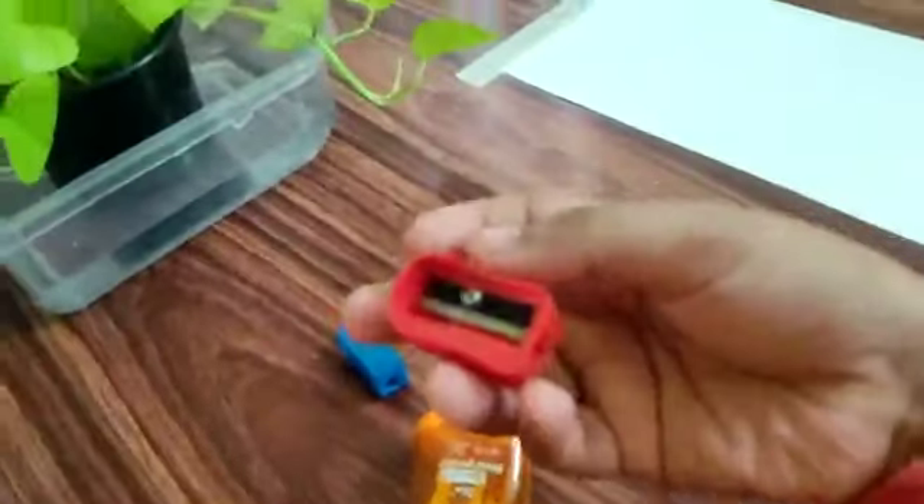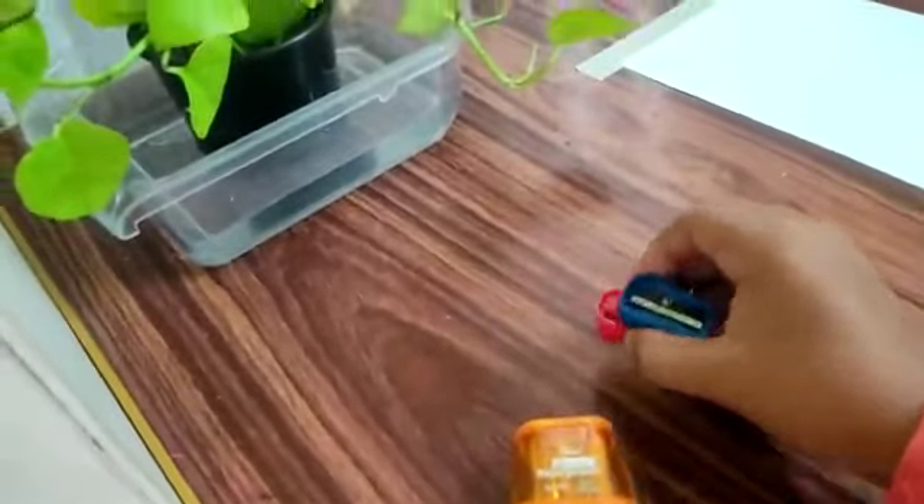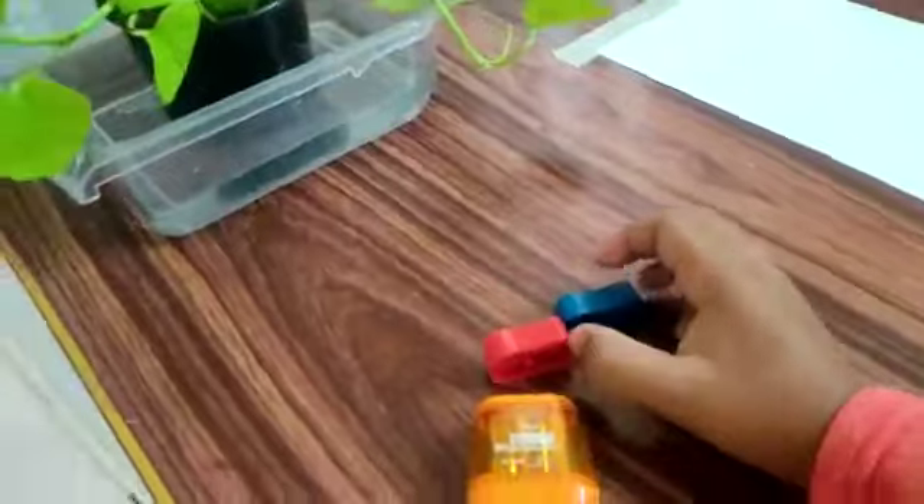I am going to put it in 5 rupees. I am going to put it in 2 sharpness. I'm going to put it in my hand.